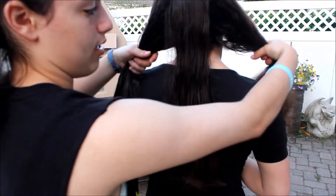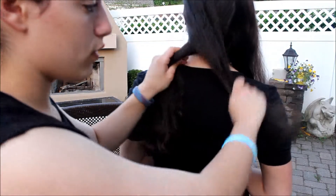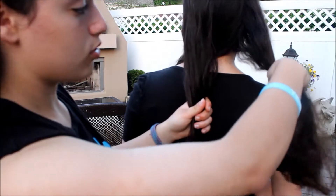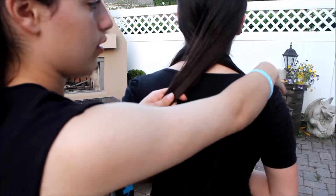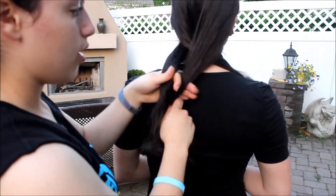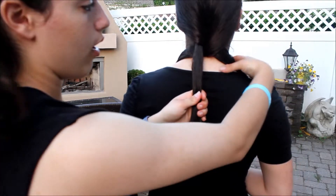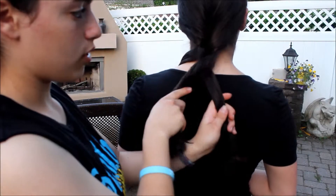You're going to take your left strand and bring it over your right. Then you're going to take your right strand and bring it over your left. The middle always changes. Then you're going to take your left and bring it over. Then you're going to take your right and bring it over.